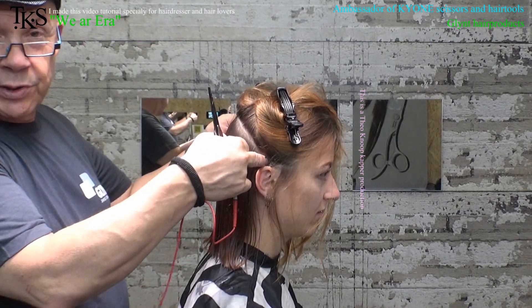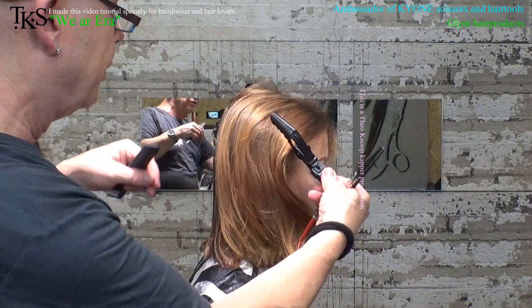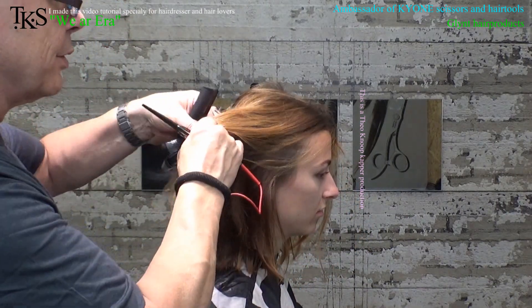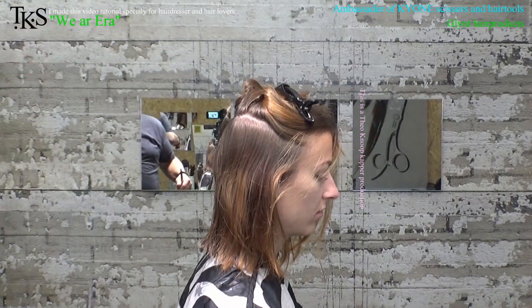Now I have all the hairs from ear-to-ear to the centerline. So now I go to the front, take the front section as well, and connect it to the baseline I made at the back. Set the hairs aside.